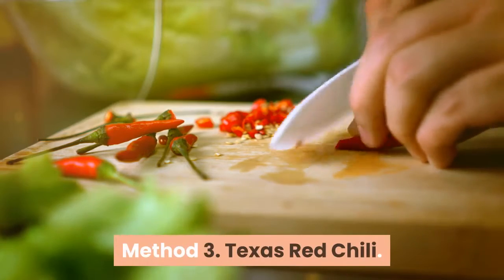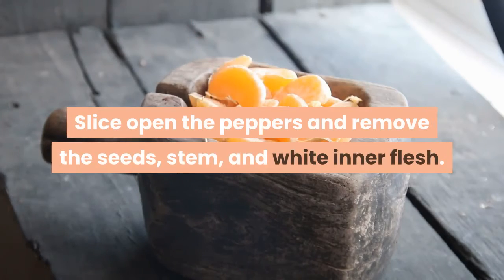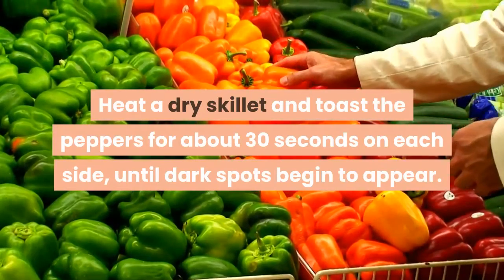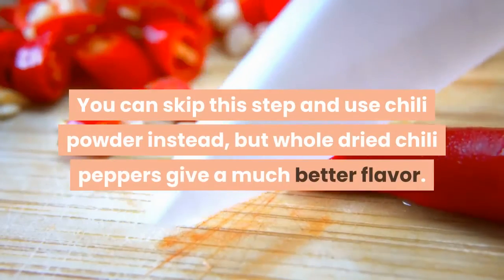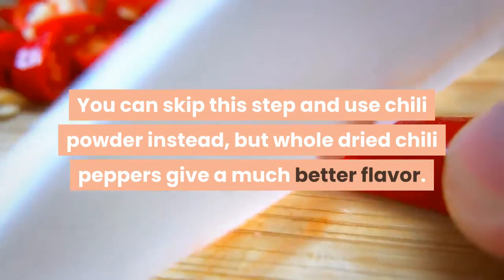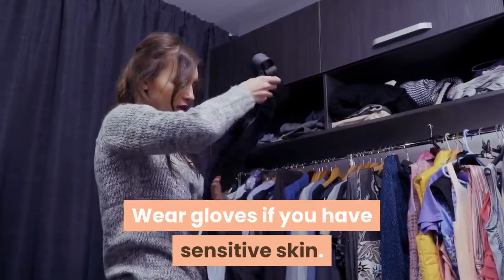Method 3: Texas Red Chili. Cut and toast the dried chili peppers: slice open the peppers and remove the seeds, stem, and white inner flesh. Heat a dry skillet and toast the peppers for about 30 seconds on each side until dark spots begin to appear. You can skip this step and use chili powder instead, but whole dried chili peppers give a much better flavor. Do not touch your eyes until you've washed your hands thoroughly. Wear gloves if you have sensitive skin.